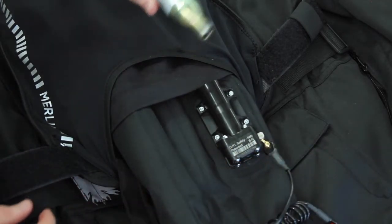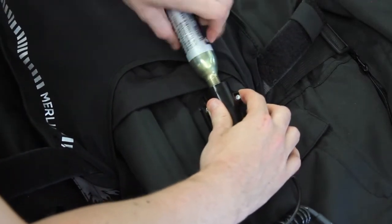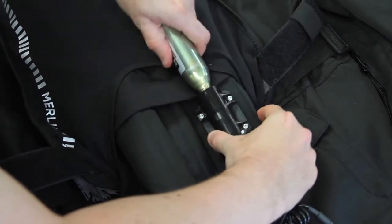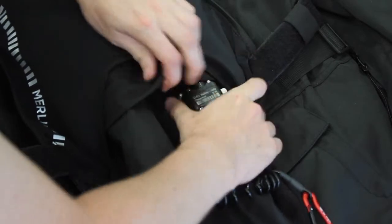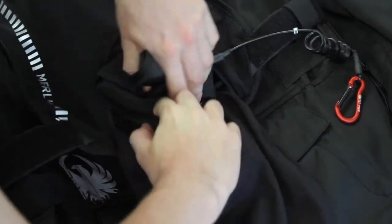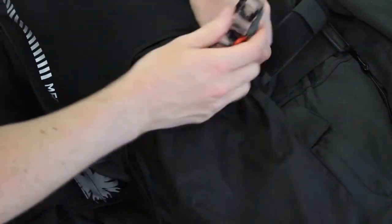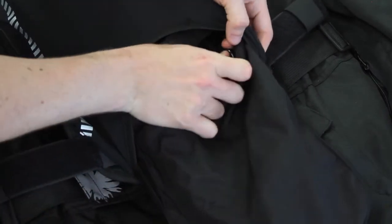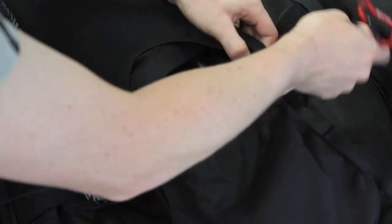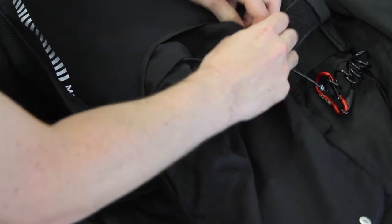Take your new canister and screw that all the way in until it locks. Pull the airbag back up and insert it into the pocket. Feed the activation cord and clip through the two access holes in the side of the airbag, then zip up the access points.